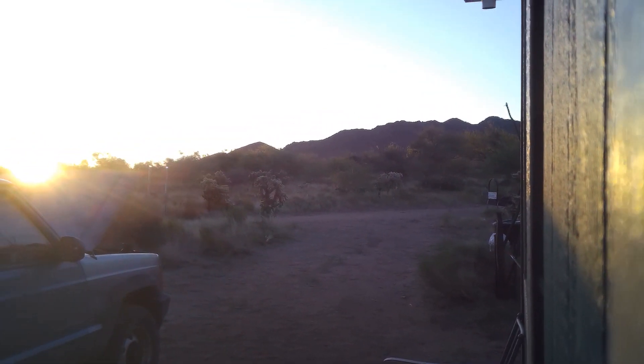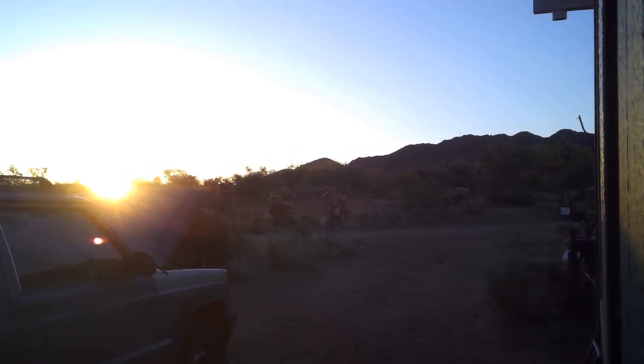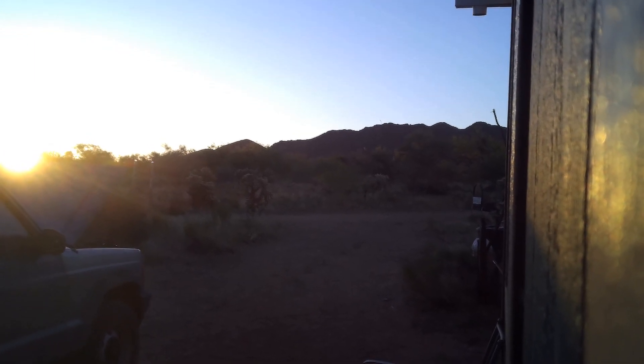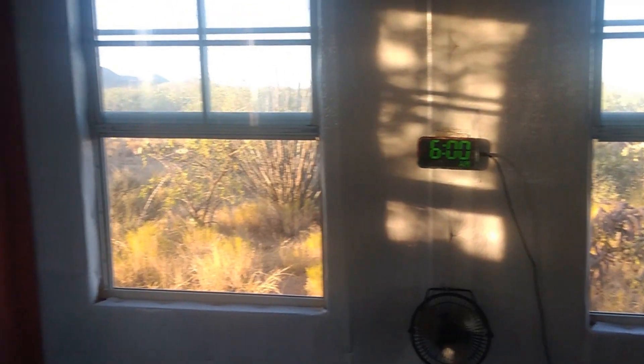Here's the side of the cabin, and that's where the sun's coming up. This is June 20th. I want you to notice it's 6 o'clock in the morning and I'm already bringing in 75 watts.